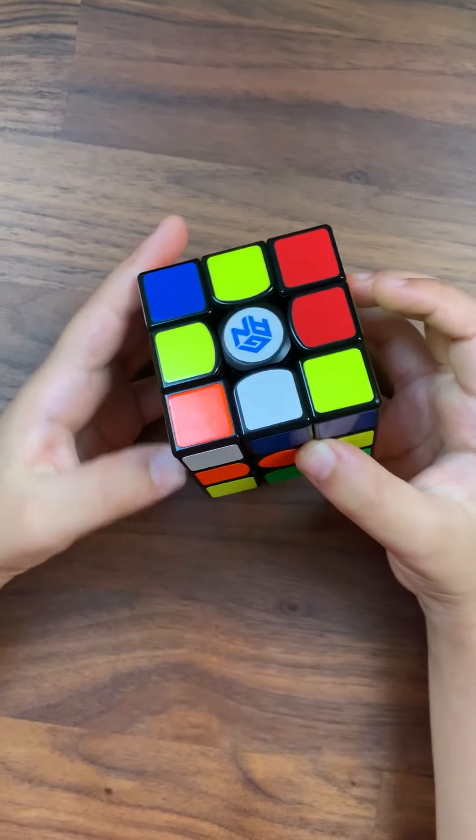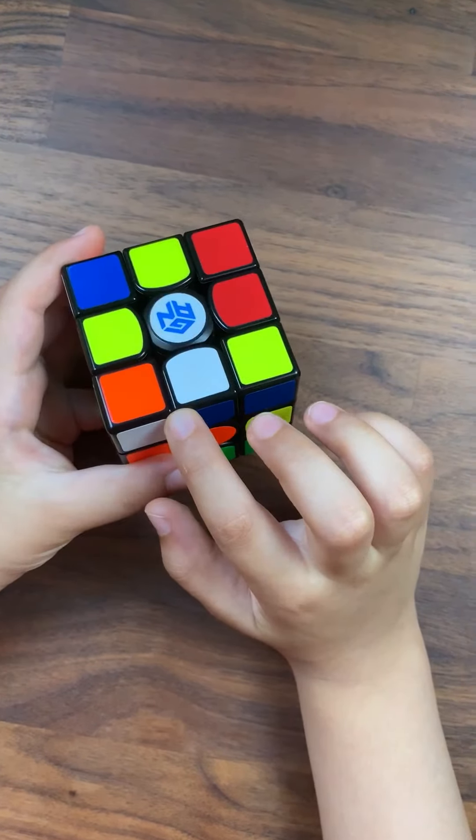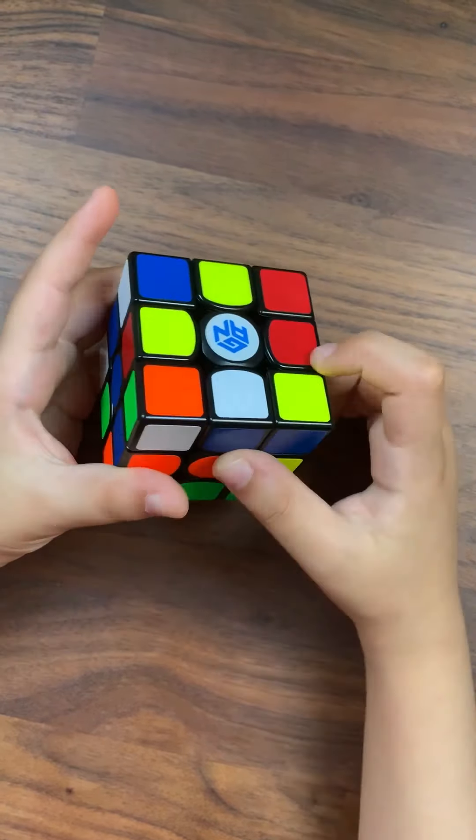Let's mix it up. I mixed up this cube and I'm going to start now.